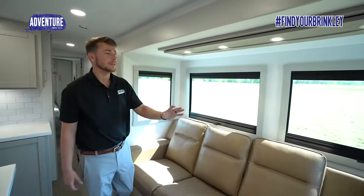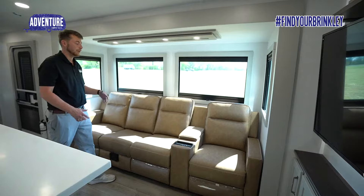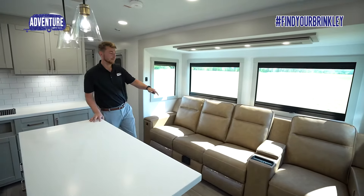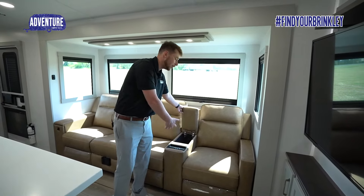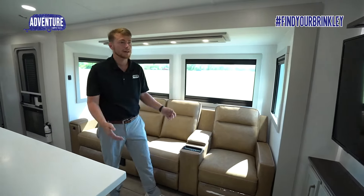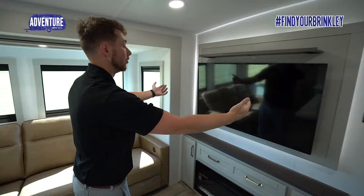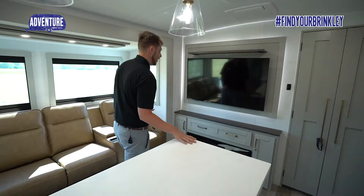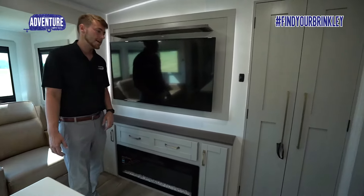Over here on the door-side slide, you have great windows so you can see the campsite, your picnic table, the lake — see whatever you're going and enjoying nature with. All four seats recline, and in the middle you still have a console for remotes, phones, and chargers. This TV swivels out so that everybody can see it and watch TV at night. You've got the fireplace below to put off some heat.